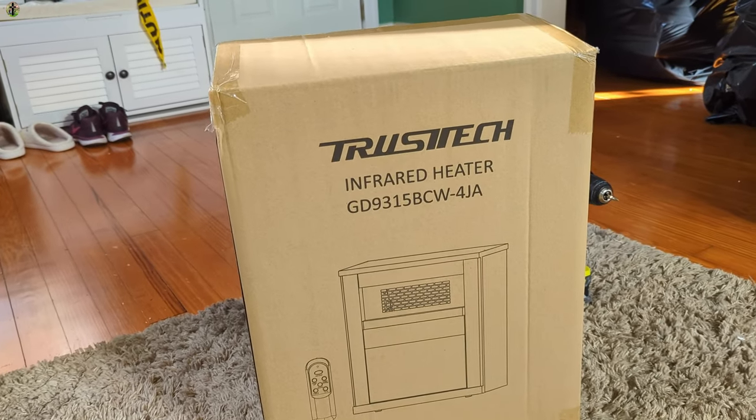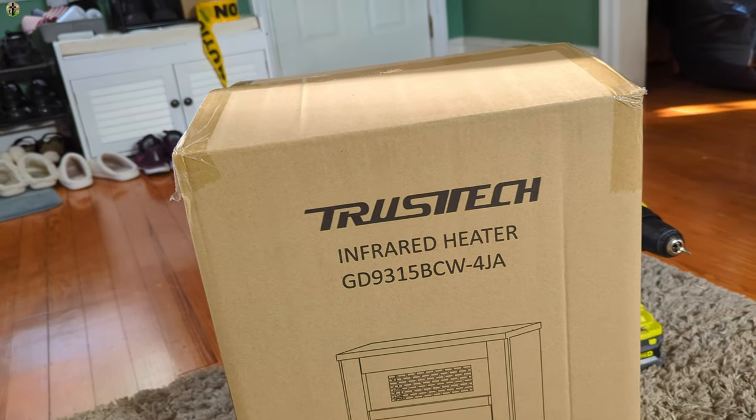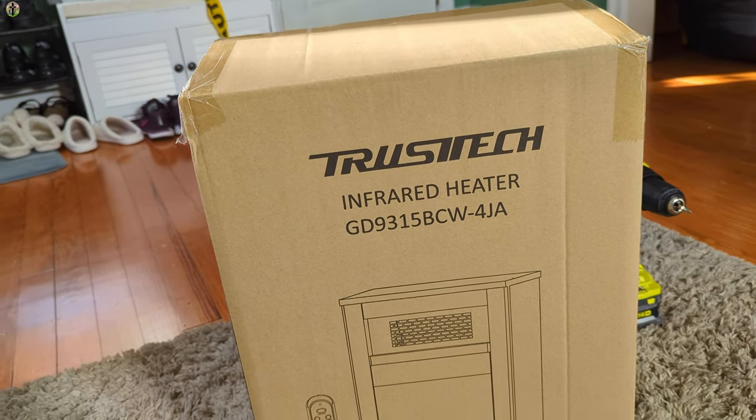Hello, my name is Scott. Today we're taking a look at the TRUST TECH infrared heater. Come on my friends, let's jump in.